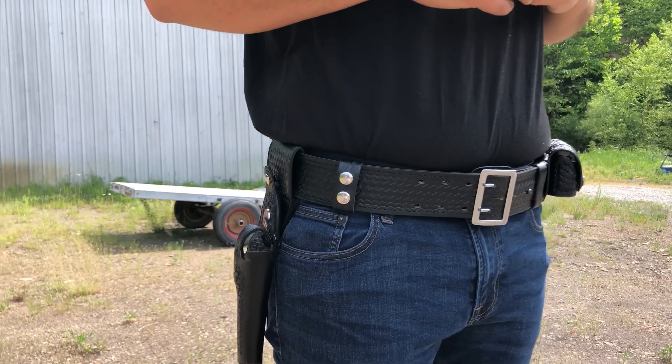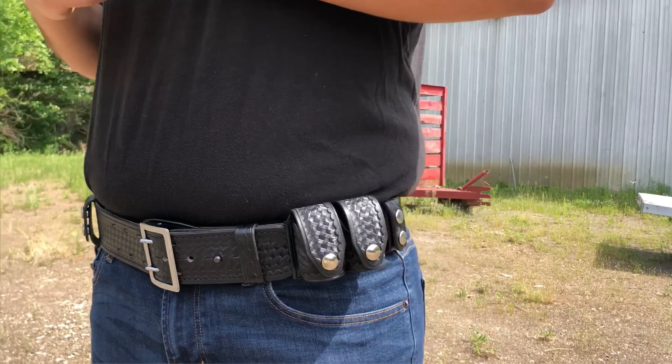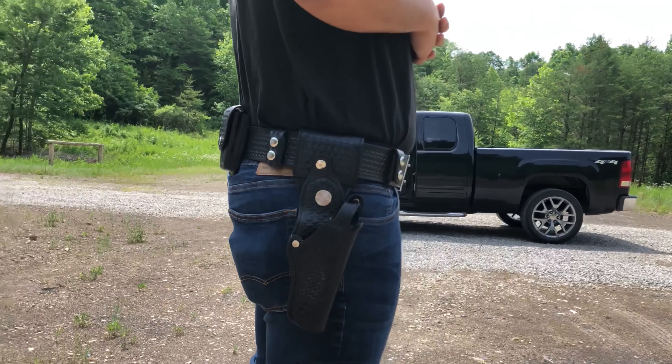I've already done a review on the holster, but I thought instead of doing an individual review on every single thing, I would just do an overall review to cover every single thing, because the holster is probably the most important part of the duty belt — that's the hardest thing to find. But let's go ahead and jump on into it.